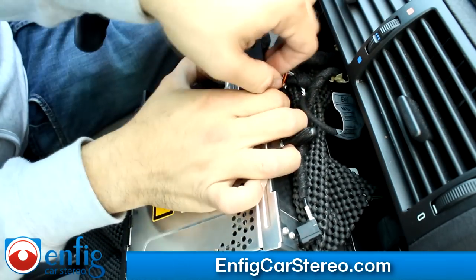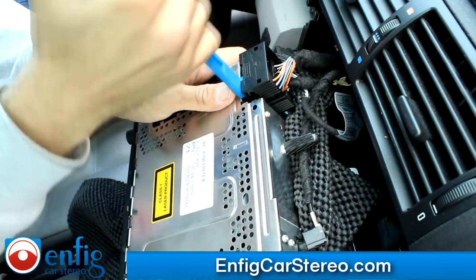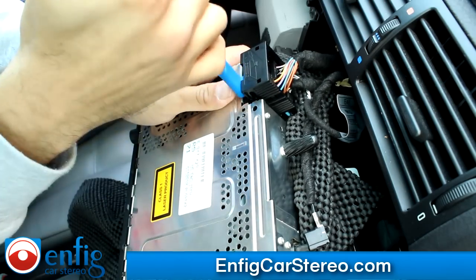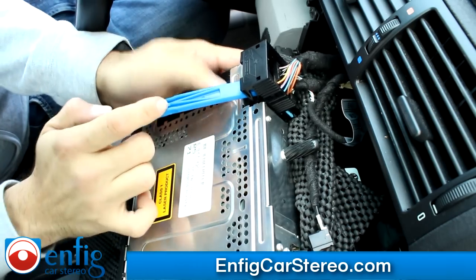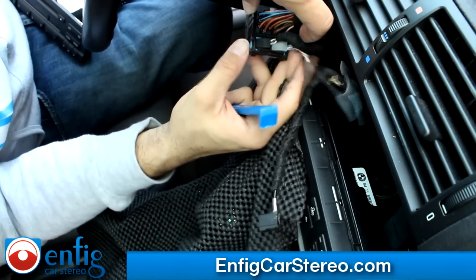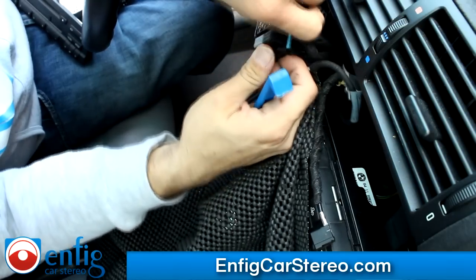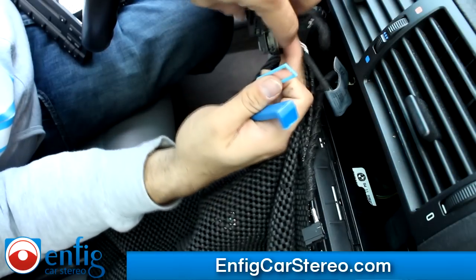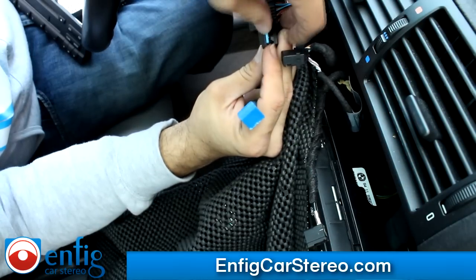I've never had to pry one of these out before; usually they slide right out. Now that we've got the radio out, there are sometimes one, sometimes two connectors. It's really easy — just push this connector in and the other side pops out; that's what holds them in place. One and then two. Make sure you put this back in the housing so you don't lose it.